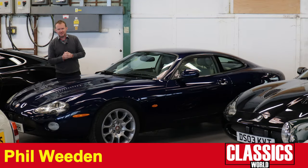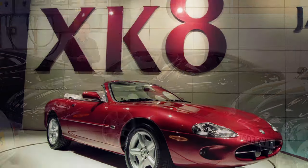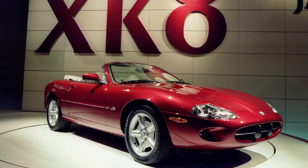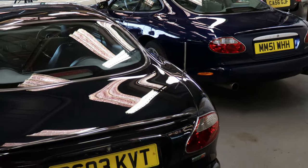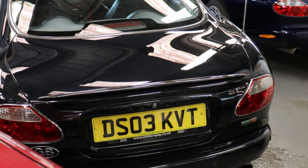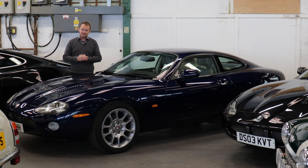The Jaguar XK8 was a real game-changer for the Coventry carmaker. It was introduced at the Geneva Motor Show in March 1996, 35 years after the E-Type premiered at that same venue. It steadily evolved in its 10-year lifespan and was a real commercial success, selling over 90,000 units. Here's our definitive guide to what it's like to buy a Jaguar XK8 or XKR.